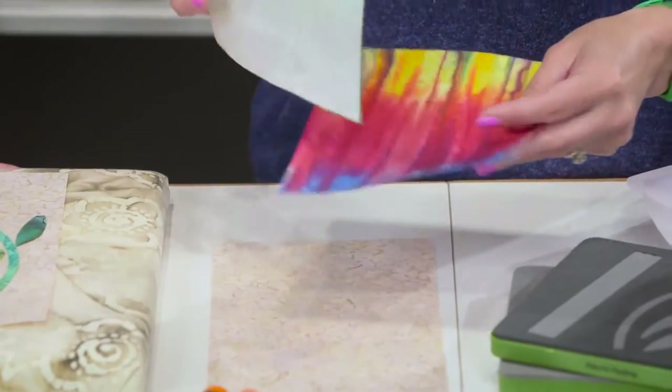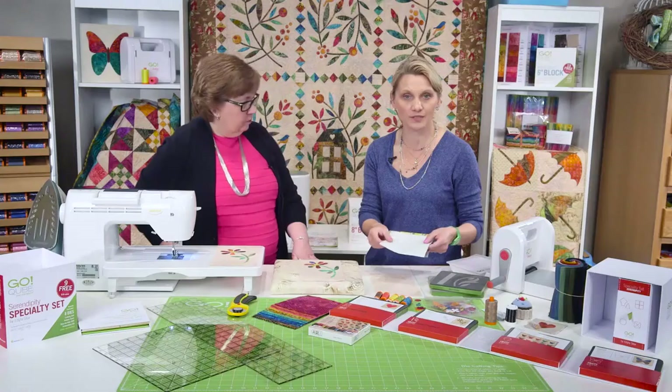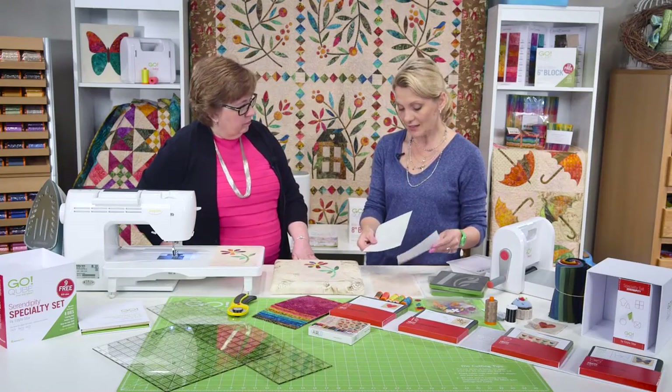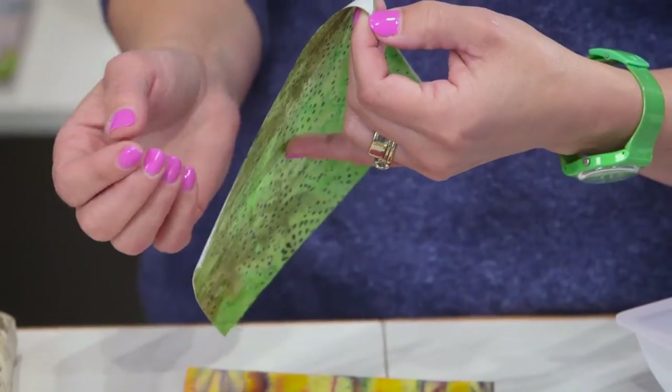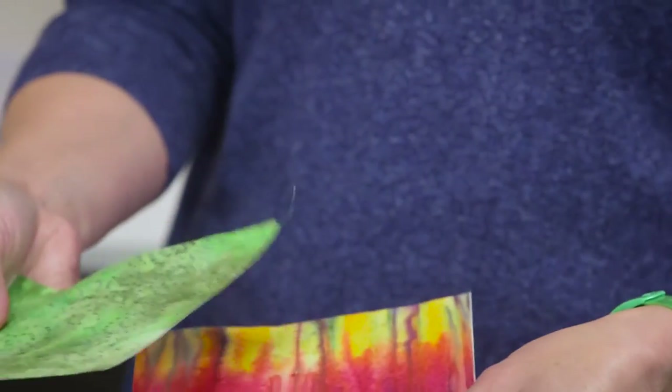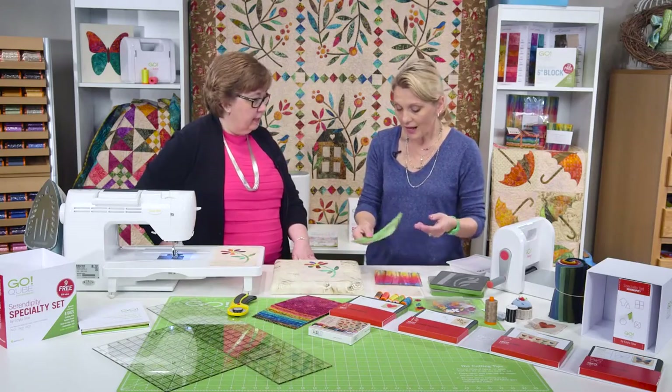I'm going to choose a fusible webbing and I'm going to iron my fusible webbing to the back of the fabric. If you would like to, you can take the paper away and cut your shapes, or you can cut with the paper on and create wonderful shapes.